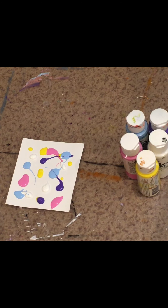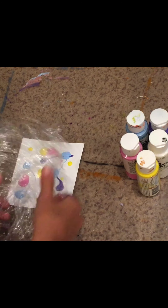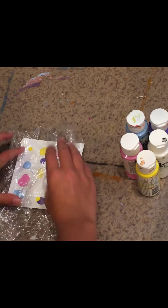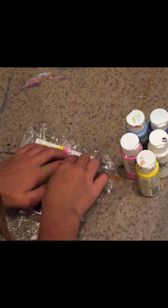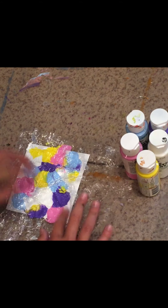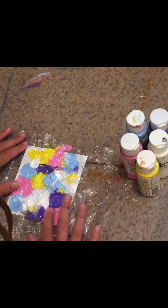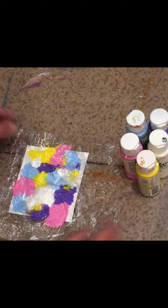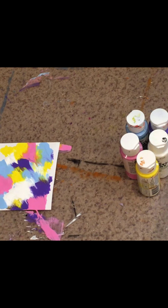Next you're going to take your cling wrap — I kind of folded mine a little bit. You're just going to want to make it at least covering the paper, and then plop it over the painting. Using your fingers, you're going to just mush the colors together around the piece of cardstock paper, just kind of do whatever you feel looks good. Push and try to push those colors to the sides, blend them a little bit, and then peel your cling wrap off and you will have a beautiful piece of abstract art. This is definitely one of my favorites and I think it really creates some cool designs.